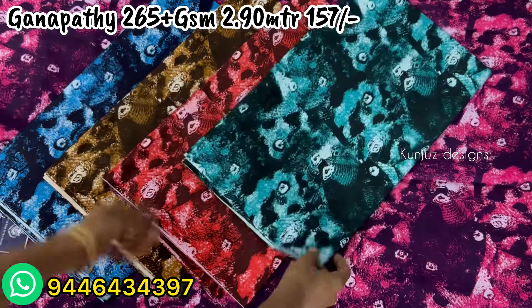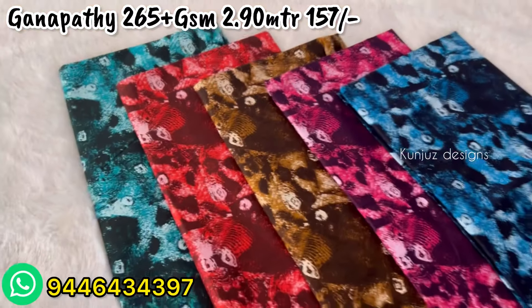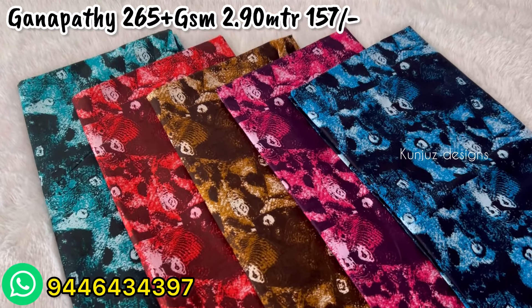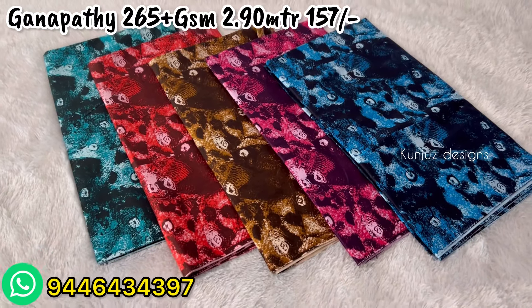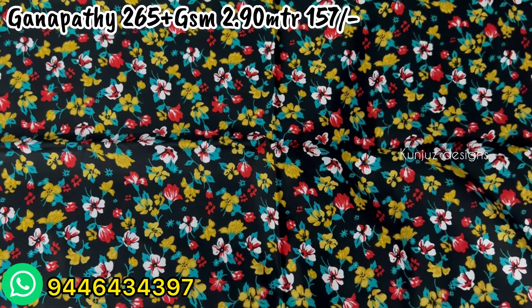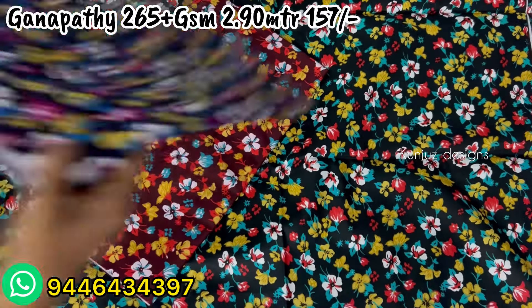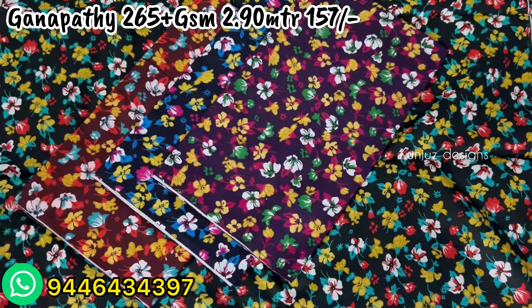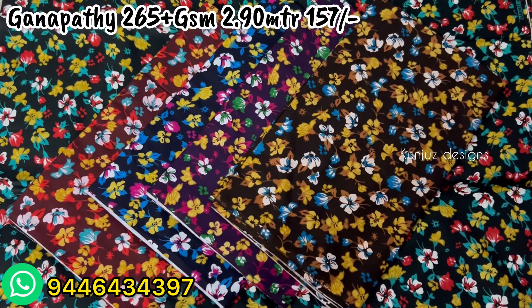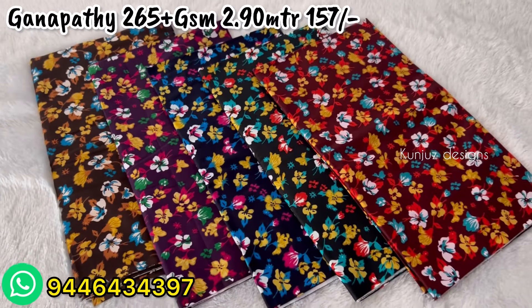It is a good brand and a good material — good quality material available in different colors for all kinds of customers. It is a good material to set it in the mix and match.